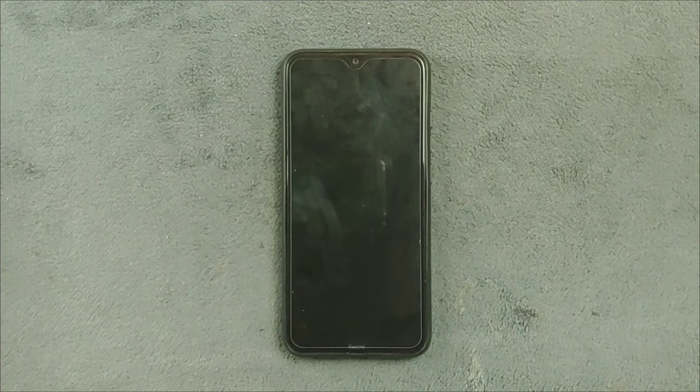Hey guys, welcome back to another new video. In this video, we are going to explore the latest version of EvolationX ROM for the Redmi Note 8.